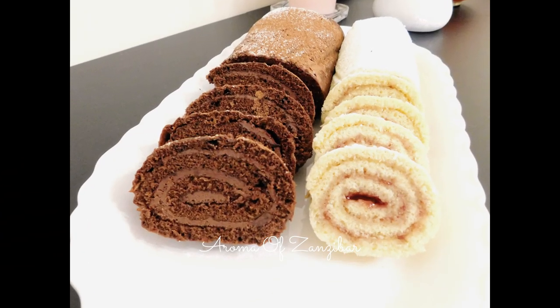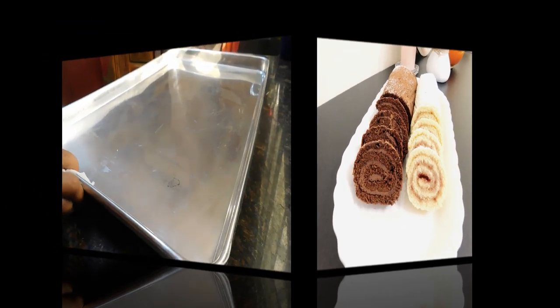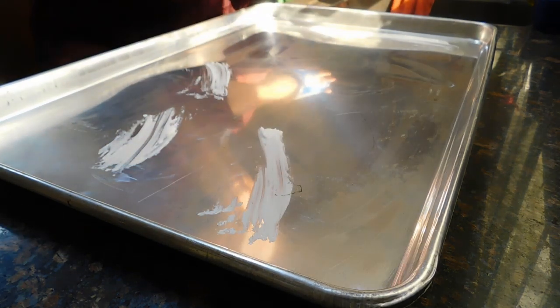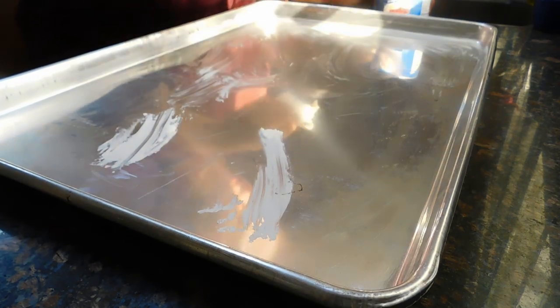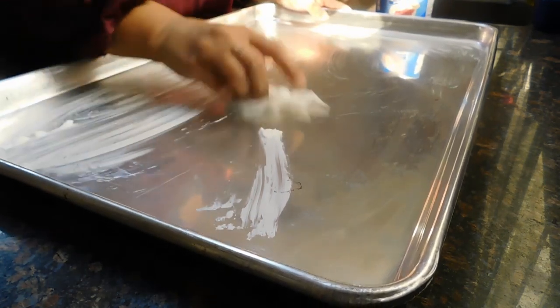Welcome and karibu to Aroma of Zanzibar. Today I am going to make chocolate and vanilla Swiss rolls. Since I do not have the special pan or tray they use for jelly rolls, nor do I have a half sheet cookie tray, I decided to use a full sheet cookie tray and make both recipes in one.